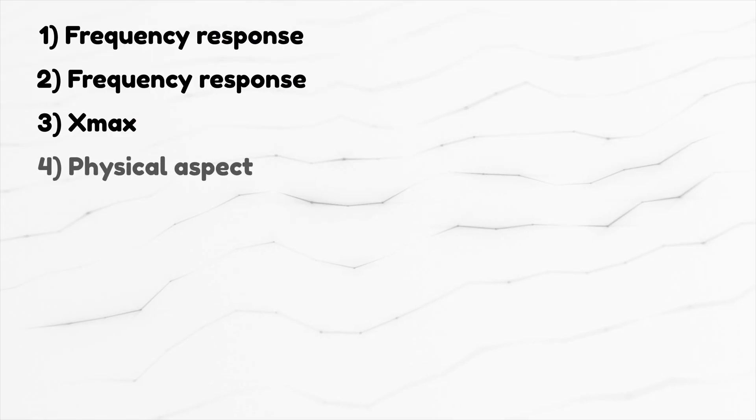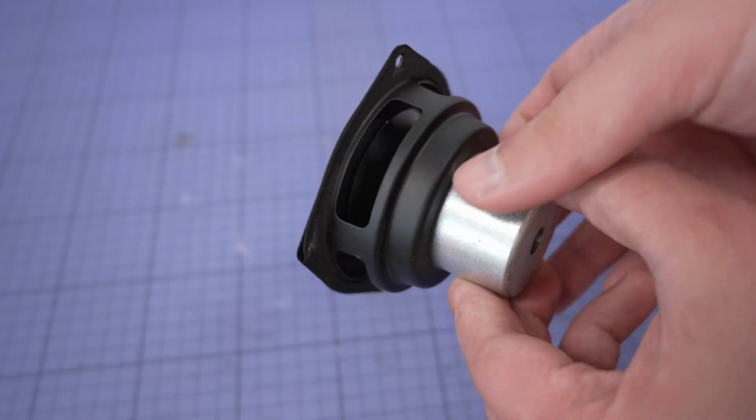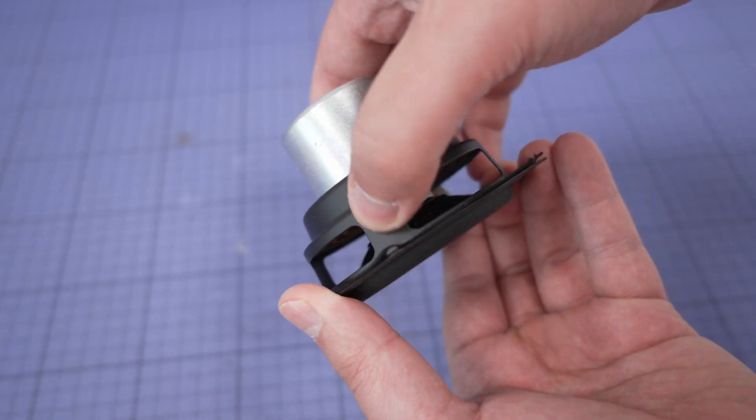My advice: don't overlook this parameter. And to rephrase — don't go fishing for drivers with very high Xmax, just avoid the ones with very low Xmax. Number four: physical aspect. You can draw some conclusions just by looking at the speaker photos. The speaker basket, for example — cast aluminum is great, stamped steel is not so great. There are good stamped steel basket speakers out there, but I once spent many days troubleshooting a weird resonance in a finished speaker box, only to discover the stamped steel basket was ringing — all four speakers had the same problem. When I see a cast aluminum frame I'm a tiny bit happier with my selection.